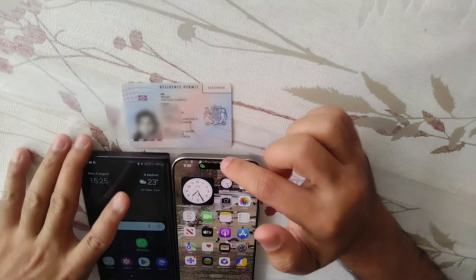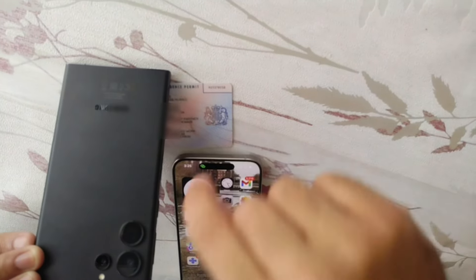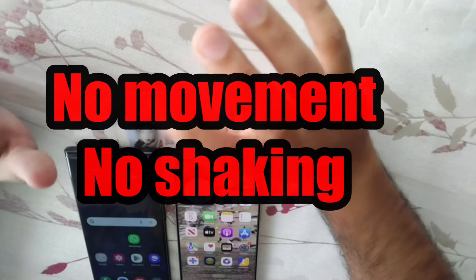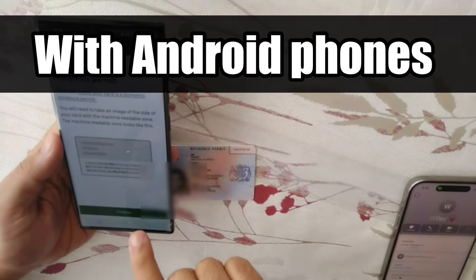So to summarize: if you are using an iPhone, scan the BRP chip from the top of the phone. If you are using any Android phone such as Samsung, the NFC antenna is in the center back. Keep your card or chip within one to three centimeters of your mobile phone and it will scan by itself — but the phone must be still and not moving at that time.